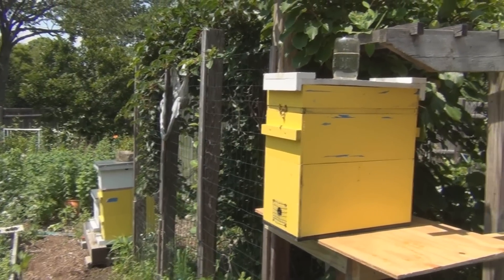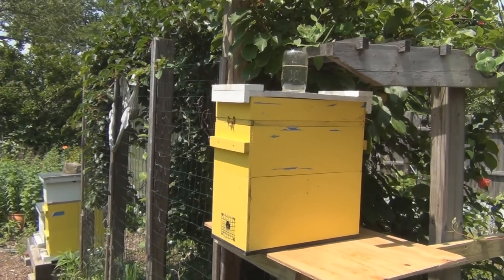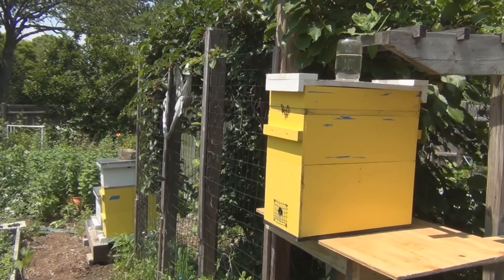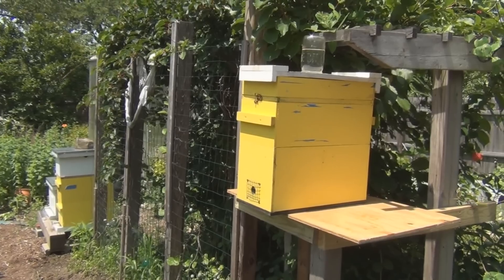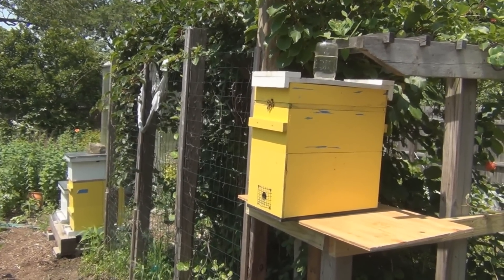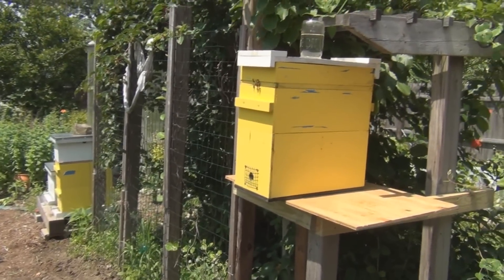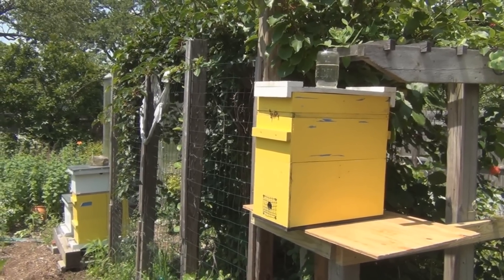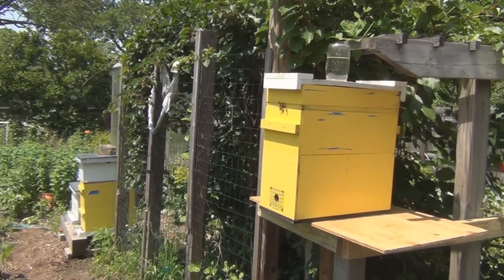Hi everyone, welcome to my channel. It's been six days since I did sort of an early release of queens into these two nucs. I caught two swarms, and to my surprise, neither of them had a queen. I've got multiple theories as to why that might have happened — could have been an original swarm that split into two, since these nucs are kind of similar, only 15 feet apart, maybe same color, different heights. Maybe the original queen never made it.